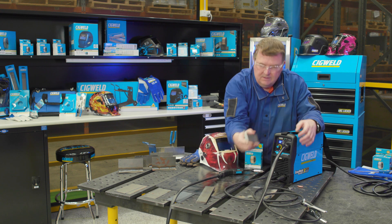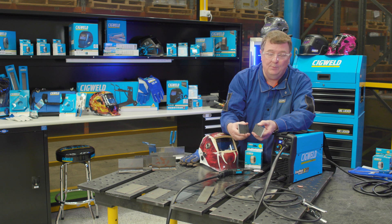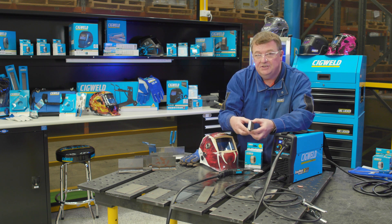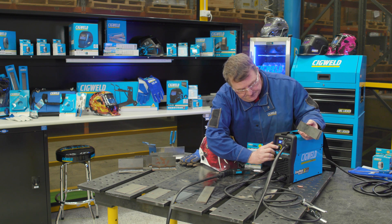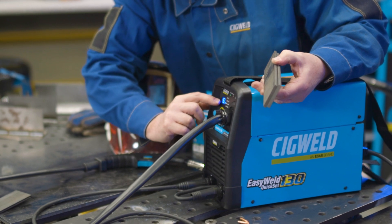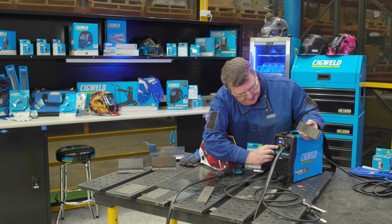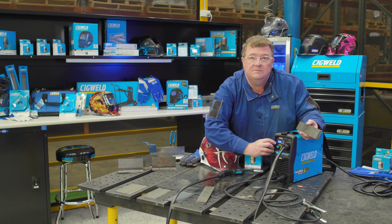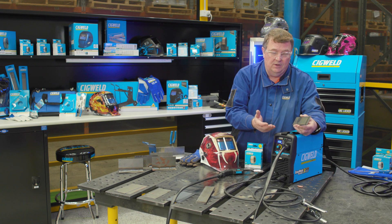I've got some six millimetre steel here, and this machine is capable of welding it. To do that, you go into the manual settings and change wire feed speed to maximum — that's eight — and go to the voltage selection and confirm that's also at maximum. Now the machine is ready to weld six millimetre steel.